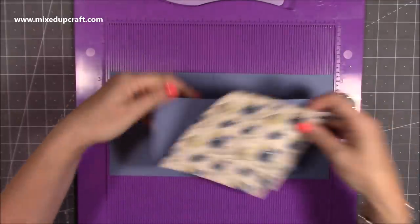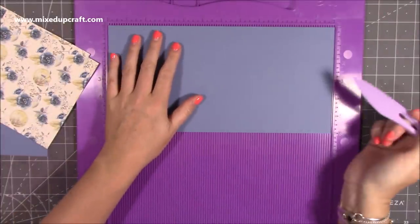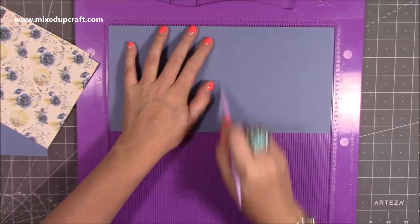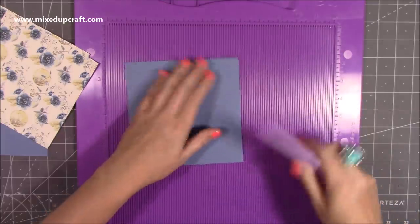I'm working on a six by six card base. I've got a piece of six by twelve because I wanted this blue colour. So along the twelve inch side, you just want to score at six, and then just fold and burnish.